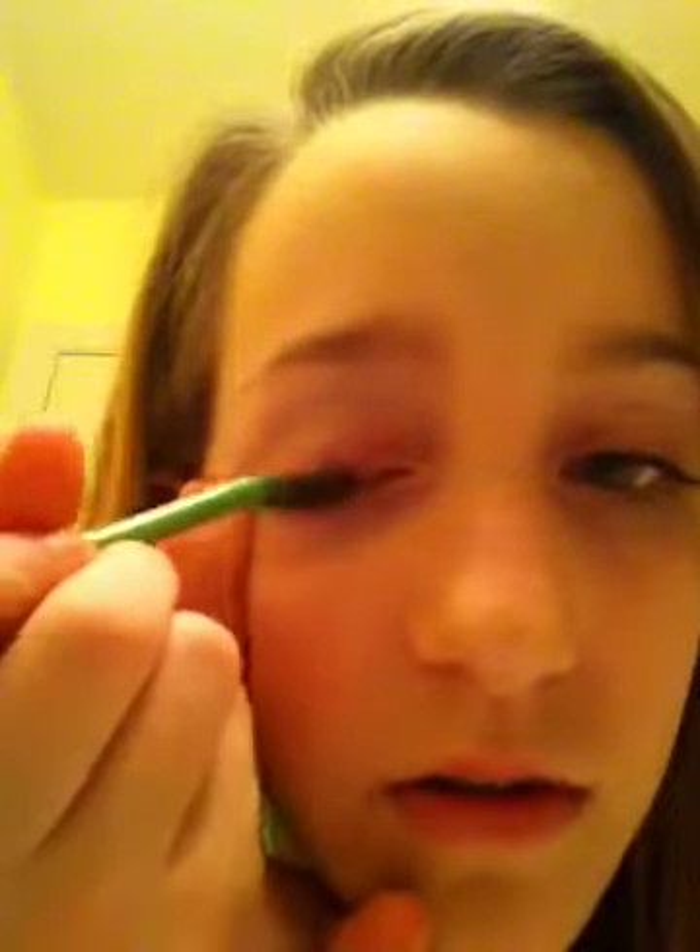All right, blend it in. So remember how I showed you a simple line? Now we're going to do the same thing to the other eye. I'm just going to take and spread it again, doing it from the top.